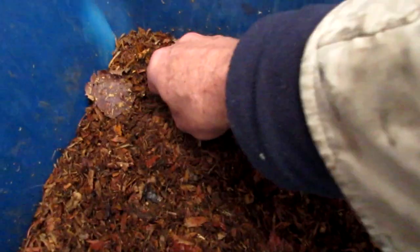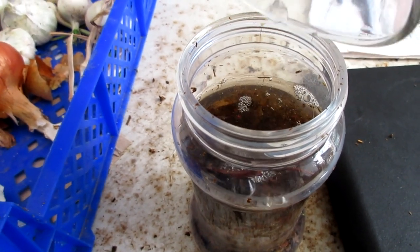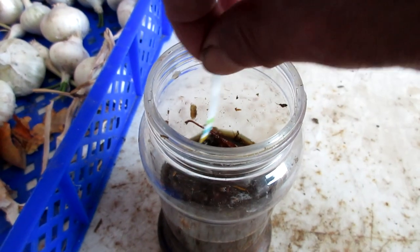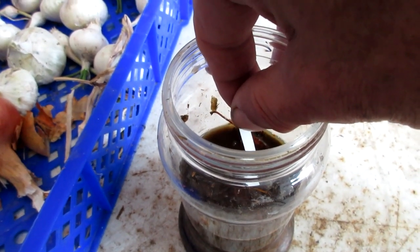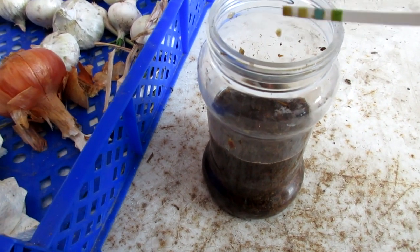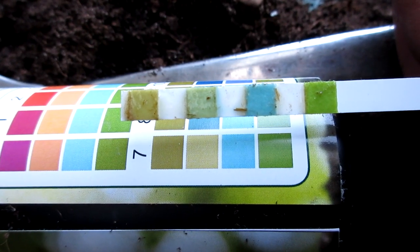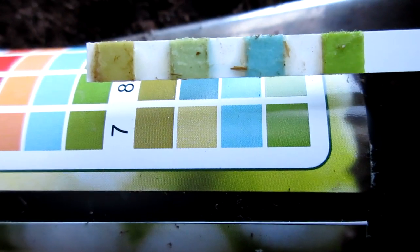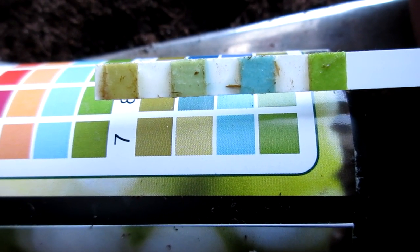I'm taking samples of the bedding at different points and depths in the bin to establish the pH. It should be neutral — it's horse manure. One reason I want to do this is that at some point I'm going to add quite acidic material to the bin, because one of the claims I want to test is that adding a lot of citrus or acidic material will turn the bedding acidic and the worms will leave. I have reason to doubt that based on my own observations. The pH reads at 7, which is what we expected. I suspect the bedding buffers itself — the natural balance of a manure bedding is 7, and it will aim to keep returning to that, even if I add acidic material.